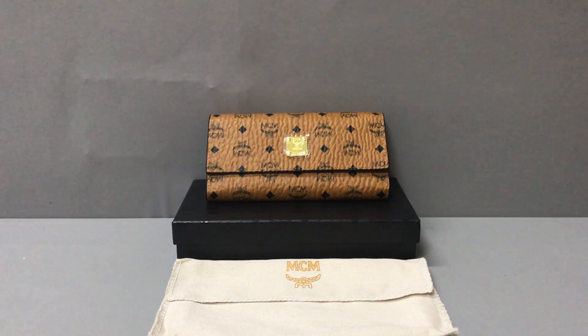Hello guys, I am Ken. Now I will show you a MCM 3-fold wallet in Phaceta's original. Now you can see the wallet.